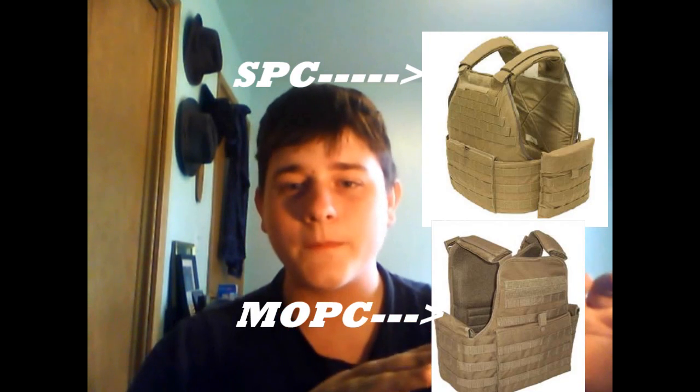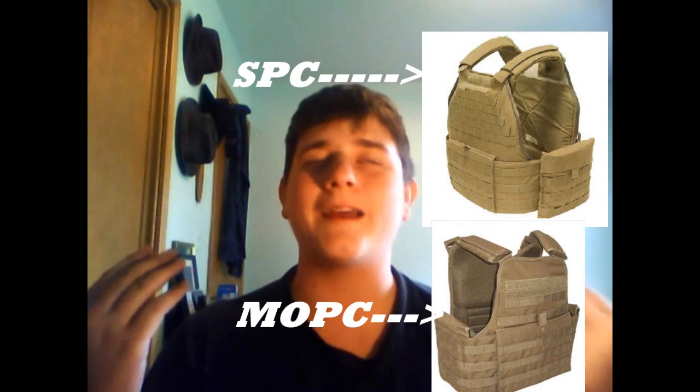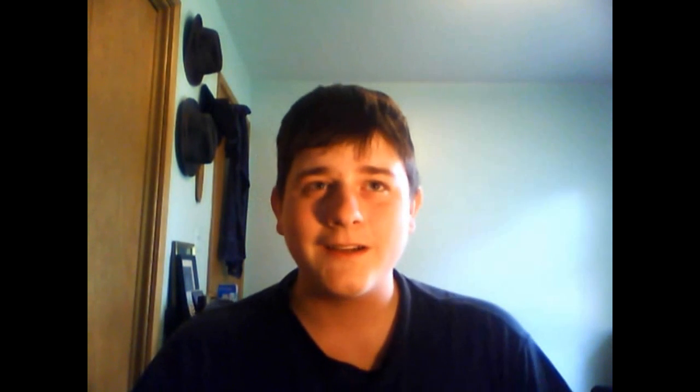So he seems to think that the M.O.P.C. is a replica of the S.P.C. Look at these pictures right here. Aside from the shoulder pads and the cummerbund and maybe the map pouch, they don't represent each other at all. So how can they be a replica of that? This guy is saying that he runs an M.O.P.C. and it's a replica of the S.P.C. No!